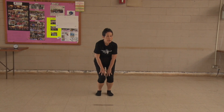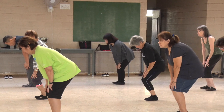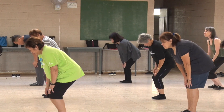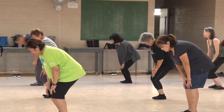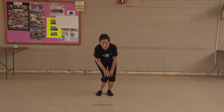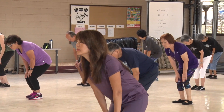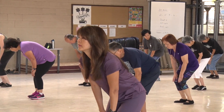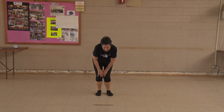Turn your knees. 1, 2, 3, 4, 5, 6, 7, 8, 9, 10. Other way. 1, 2, 3, 4, 5, 6, 7, 8, 9, 10.